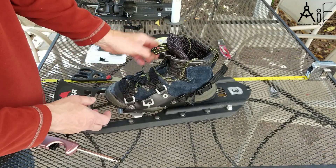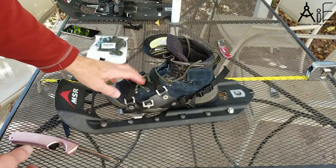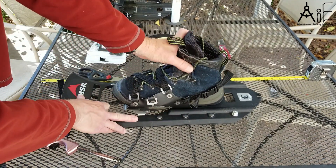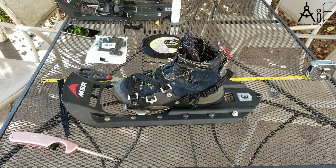It's best to adjust them first. Put your boot in and do what I've done here, then put your foot in the boot and walk around in them a little bit and see if they're twisting, and get it to be really tight the way you want it in the boots you're going to use. Then you're going to be a happy hiker out there on the snow.